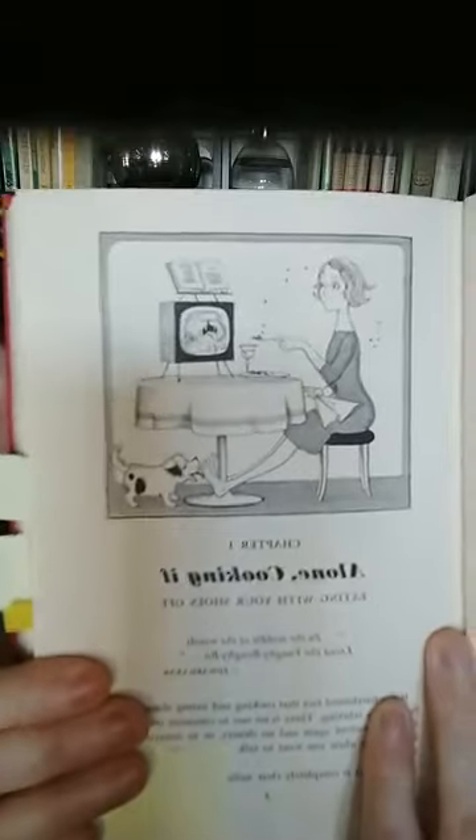I usually will tell you the year — this one is 1966, so the first one was probably a couple years before that. The illustrations are fantastic. Look at that little cutie! I'm just going to show you a couple things in here. Look at it with that little dog.